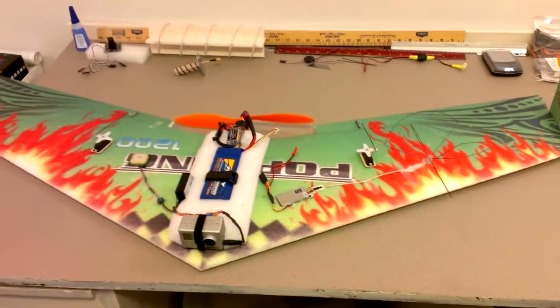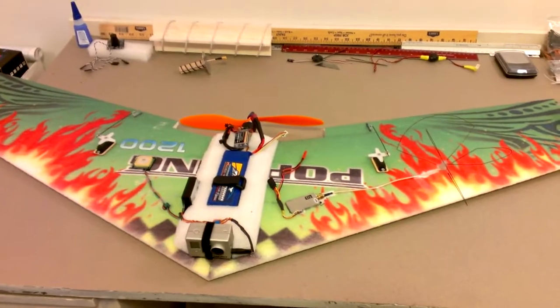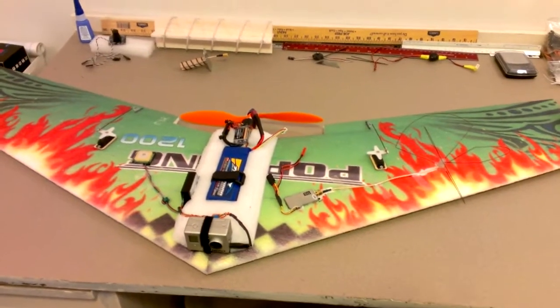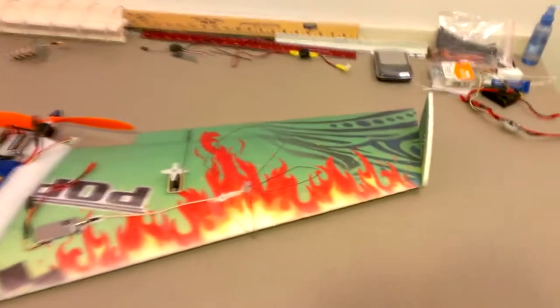I'm just about finished with my pop wing 1200 millimeter pop wing and I'll give you a quick overview of what I've got going on here. I'm looking forward to doing the maiden flight this weekend.